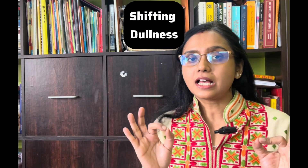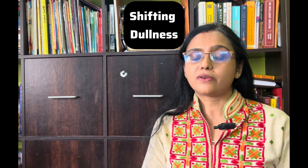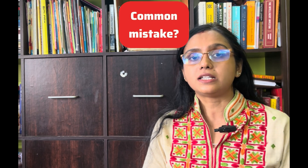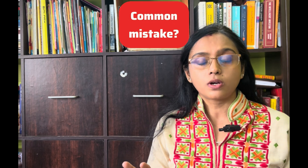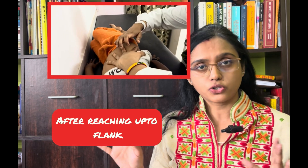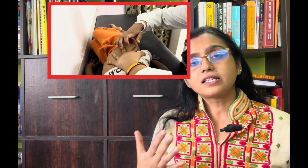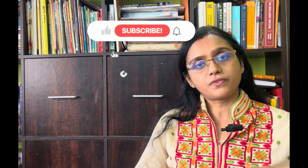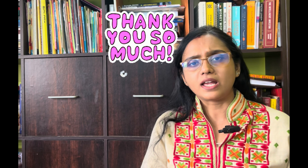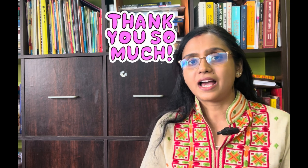Before I end, there is one last bit of information I want to share. During examination, when asked to demonstrate shifting dullness, many students tend to pause their examination partway through. I suggest you not to do that, because shifting dullness is basically the demonstration of the shifting of the dullness, and hence I suggest you to complete all the points as suggested in the video.